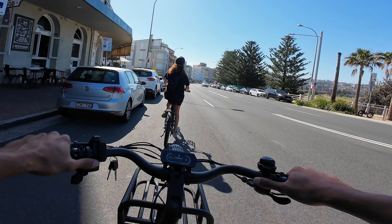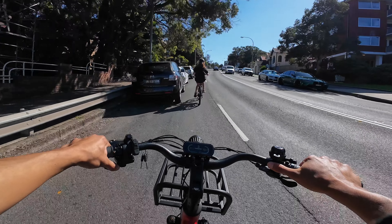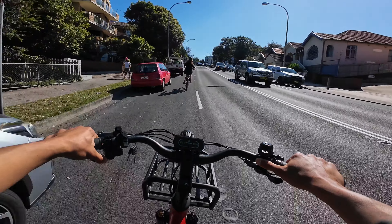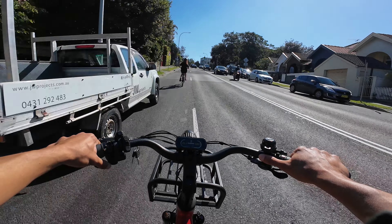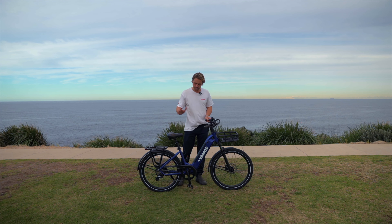It's a really smooth ride. A lot of the time when people test ride this, they're keen on it compared to all the other commuters. The torque sensor is also a major selling point because a lot of commuters in this price range don't have a torque sensor or a color screen.